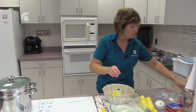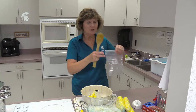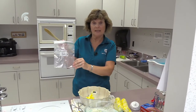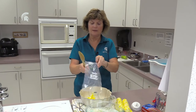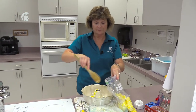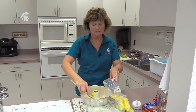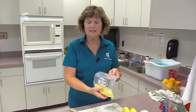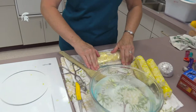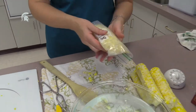Using freezer bags as one option, date the bag first and then fill it with your cut corn. Once your bag is full, make sure all the air is out of it to keep it very fresh, and it's ready to go in the freezer.